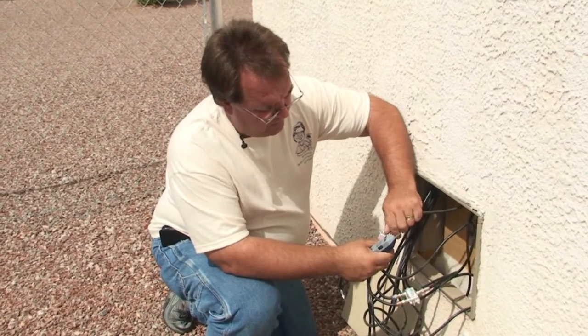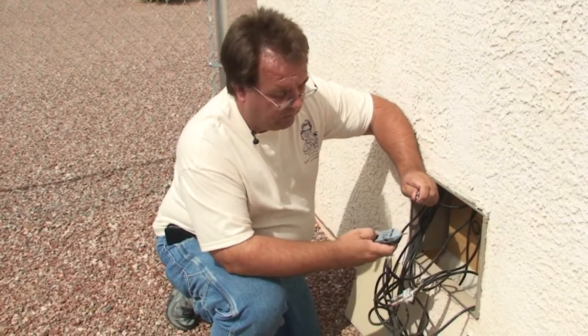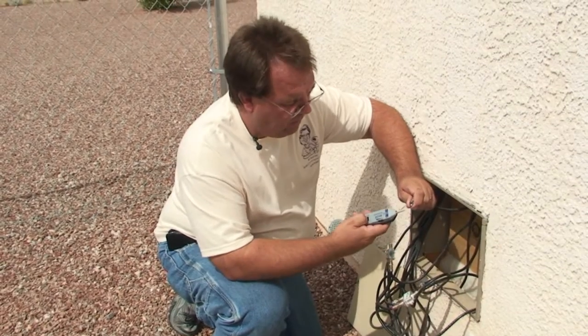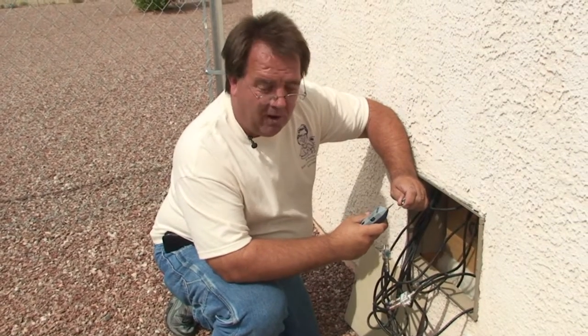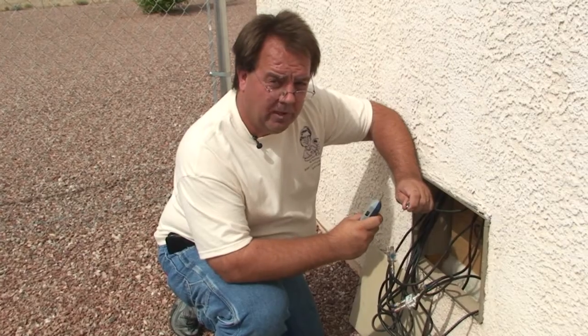We're removing the next wire from our four-way splitter and we're going to again repeat the process — push the button down on the toner wand. Voila! That's the wire we want. This is the wire that we want to run our satellite signal to that room.